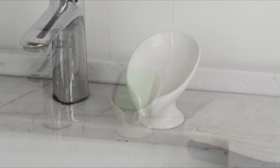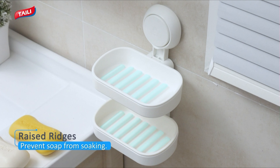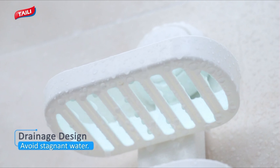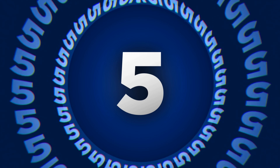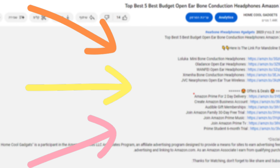In this episode, we'll be sudsing up with sleek designs, exploring practical features, and unveiling the game-changing organization that makes these soap dishes a must-have for every shower. To save your time and money, we've completed our research and reviewed five different models of soap dish for shower on the market. You can see the link to the products in the description of the video below.